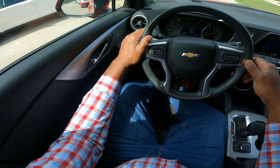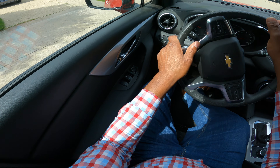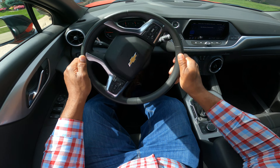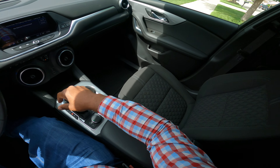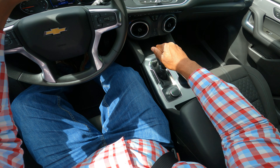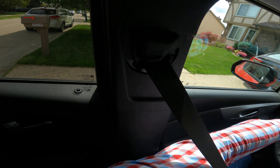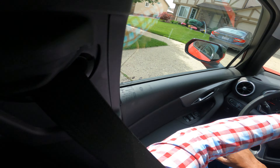Whenever you pull off from a curb position, you want to turn on your blinker — my left turn blinker's on. I'm going to do a three-point turn. My foot is covering the brake. I pull up and then I'm going to look left, look right. You will see the backup camera. My foot's on the brake — that can assist you. So I'm looking left, I'm looking right, and then I turn hand over hand to the left.